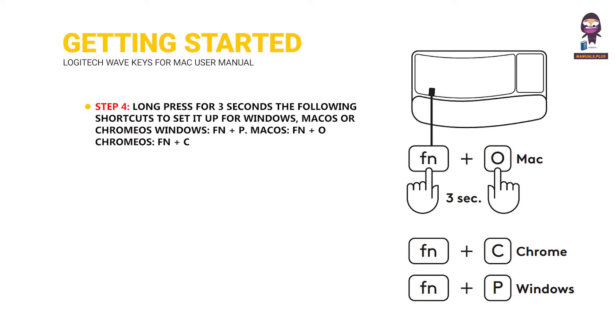Step 4: long press for 3 seconds the following shortcuts to set it up for your OS. Windows: Fn plus P. Mac OS: Fn plus O. Chrome OS: Fn plus C.